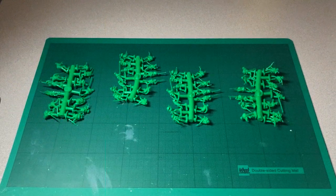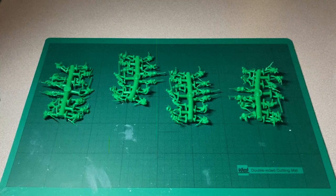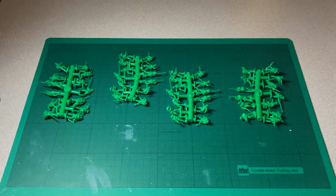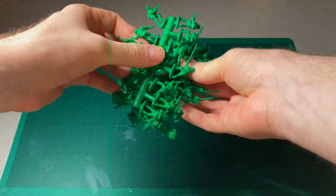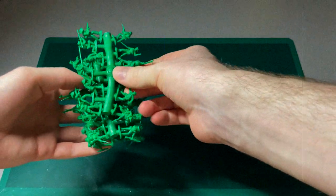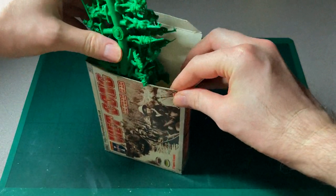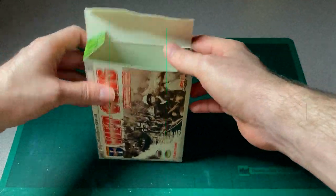Definitely one that I would recommend, definitely one to look out for — great for any sort of dioramas you want to do in 1/72 scale and to get that authentic feel to any troops that you've got attacking either South Vietnamese or American Army, US Marines, etc. So yeah guys, that has been another wrap up for Orion Figures. I am excited to find out some more and get some more kits to review for you next time, so I will see you then.